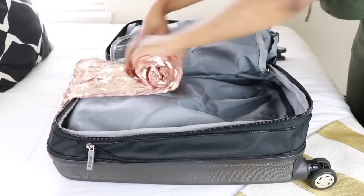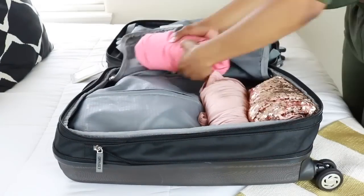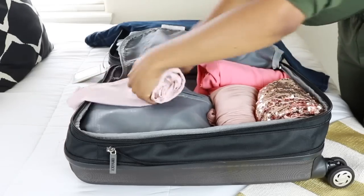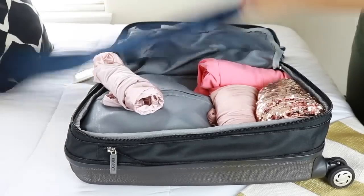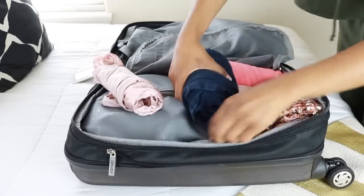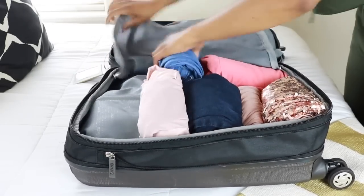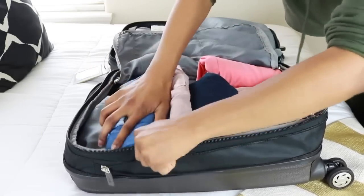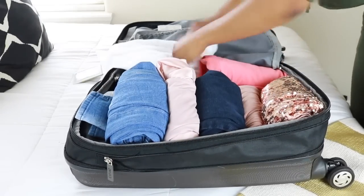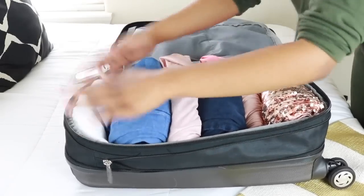I've zipped the compartment that my shoes are in, and now it's time to roll up my outfits. I'm just going to pack all of my outfits in like sardines — roll them up, pack them in, roll them up, pack them in. There's really no rhyme or reason; I just make sure that everything is pressed down and laying as flat as I can possibly get it.